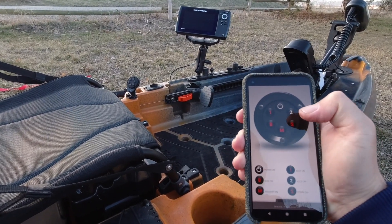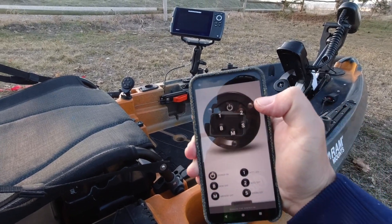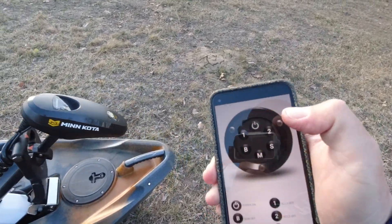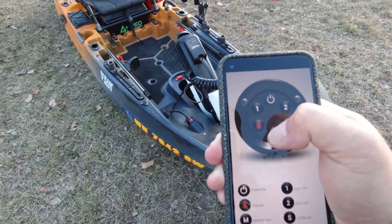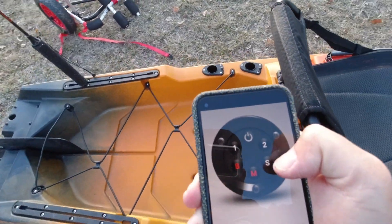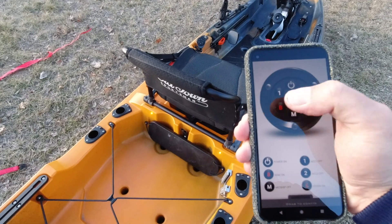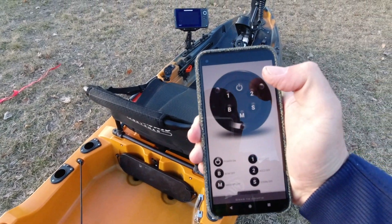Using the app I just turn it on and I can turn on the bow lights — there you go. Mid turns the amber lights on and off, and stern works the same way. It basically gives you another option: if you forgot your remote you can still turn things on and off using your phone.